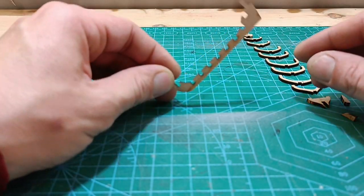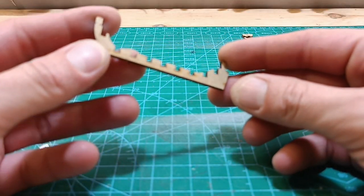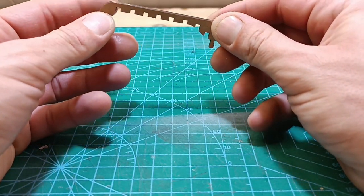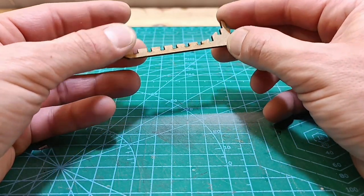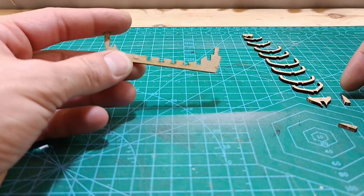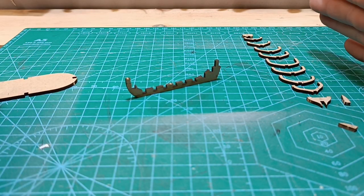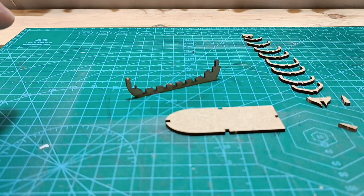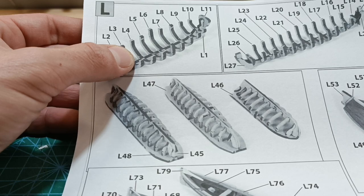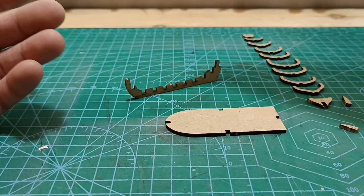I did cut all of them — it looks pretty interesting. I'm trying to put it in focus; be careful because it is delicate. I sanded the edges on all of the ribs as well. Now we can glue it together and put it on the base, just like shown in the instructions. We do the base, glue everything together, and then glue it into the base. Let's start gluing.